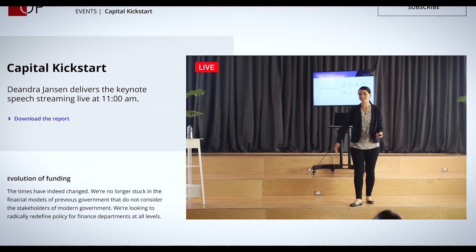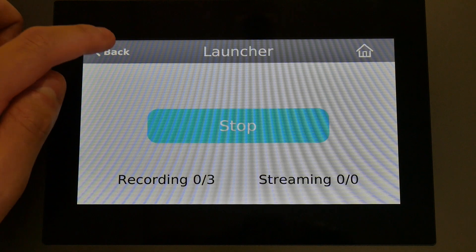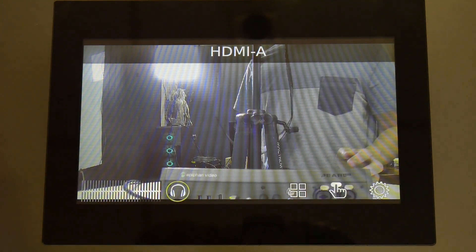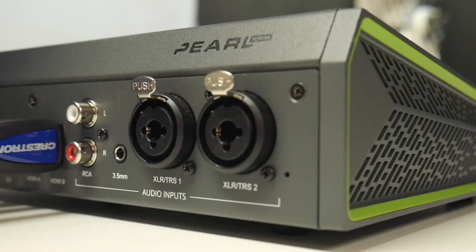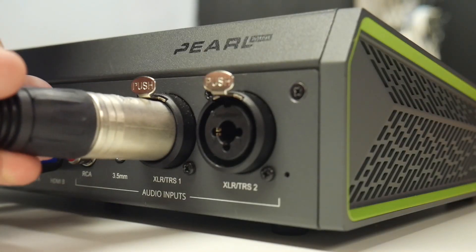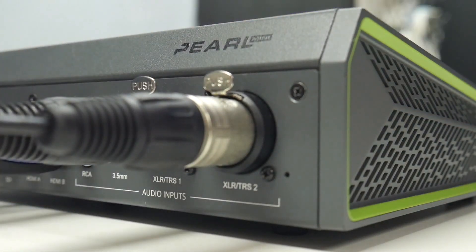For example, a wide-angle camera position looking at a crowd or a zoomed-in position on a projection screen. Now that we have our video sources set up, let's add our audio sources. The Pearl Mini features two XLR inputs, which can be used with mic or line-level audio sources. Let's plug in our XLR microphones — one for the presenter and one for the audience.